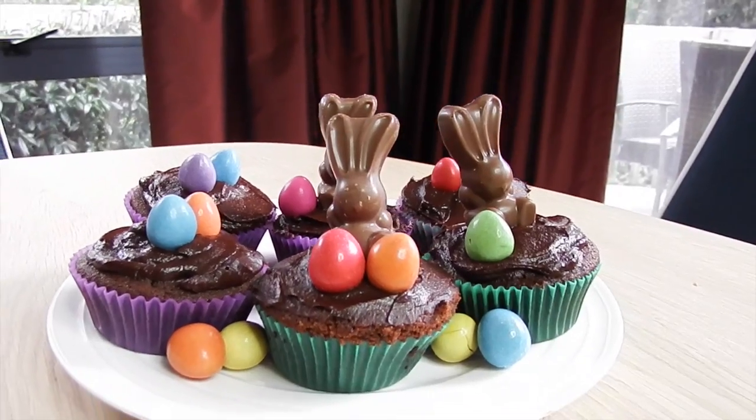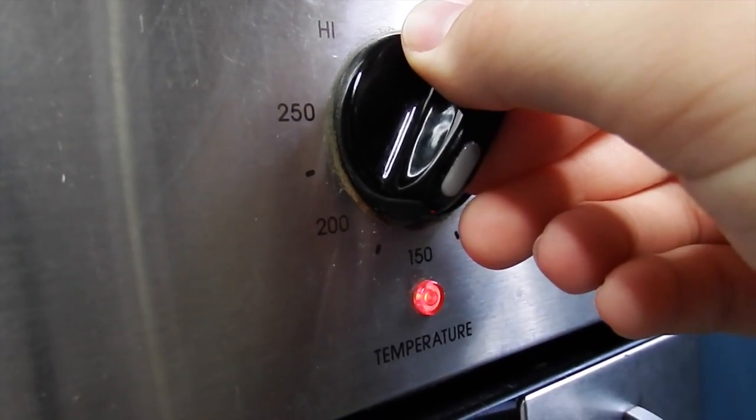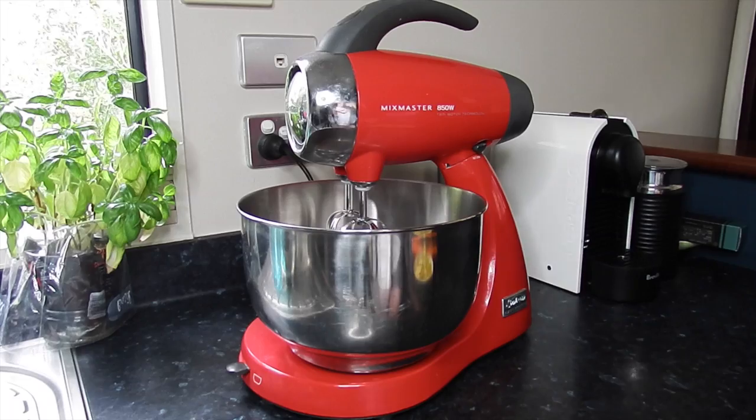Hey guys, if you want to learn how to make these cupcakes then keep on watching. First preheat your oven to 180 degrees Celsius, take out your cupcake pan and fill it with cute cupcake liners.